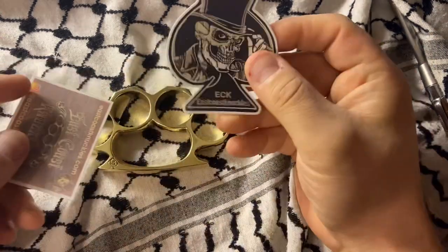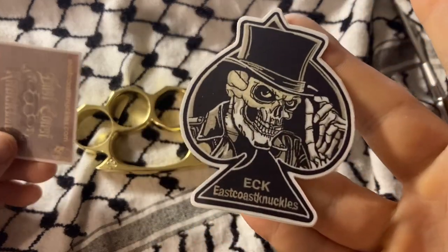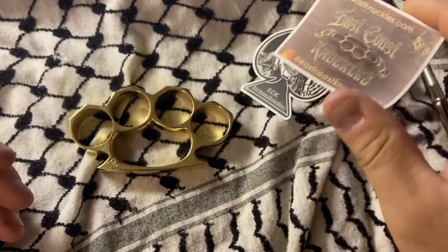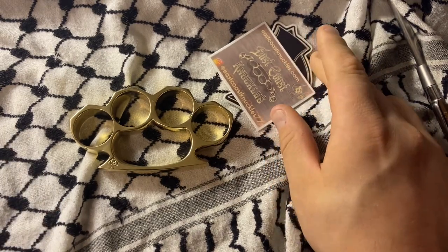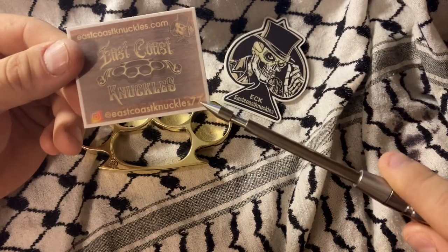These are from East Coast Knuckles. If you want to get a hold of this gentleman or lady — maybe they're non-binary, but I sort of doubt it — they've got a Facebook, they have an Insta, you can reach them there.